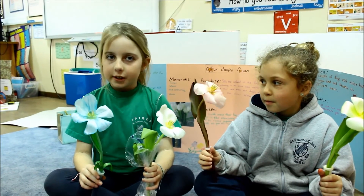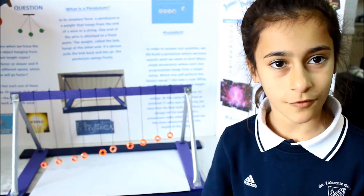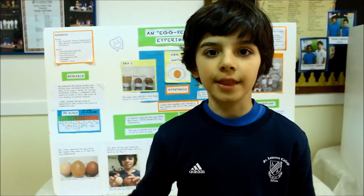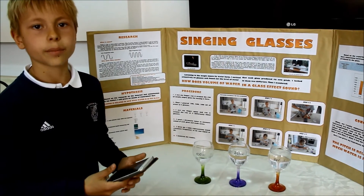We put each tulip in a different colored water. We suspended an object with different lengths of ropes. Then we measured how long it took for each pendulum to swing ten times. I put three eggs in three different types of liquids for two days and then I saw how they changed. I put three different amounts of water in three glasses and measured the pitch.